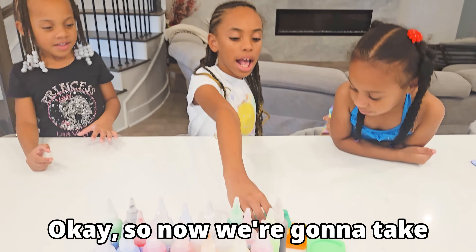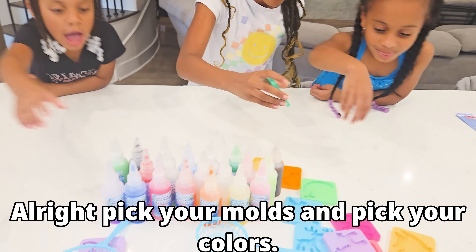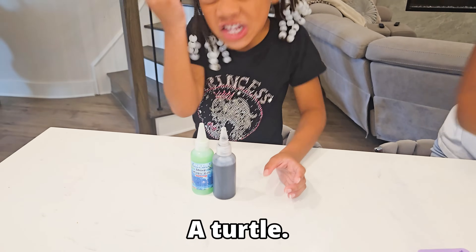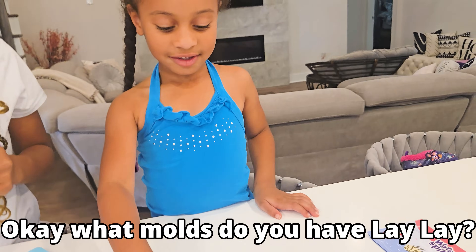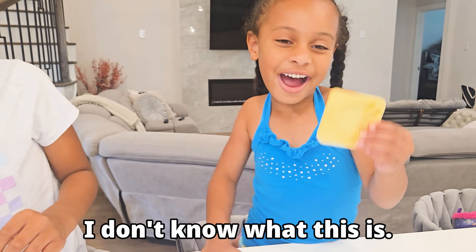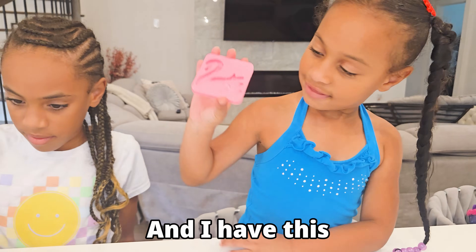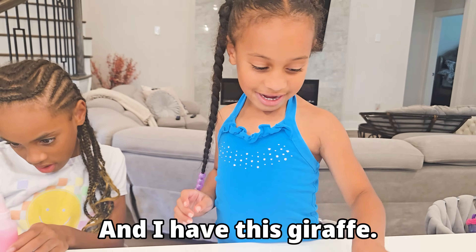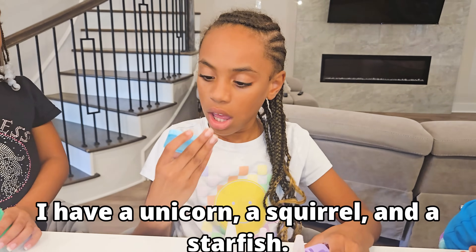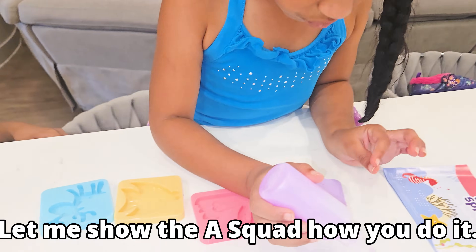So now we're going to take these molds and put the gel inside of it. Pick your molds and pick your colors. What mold do you have? A turtle. What molds do you have, Lay Lay? A moose — a deer. I don't know what this is. A fish. Yes, it's a fish. And I have this — a swan. And I have this giraffe. I have a unicorn. A squirrel. And a starfish. Let me show the A-Squad how you do it.